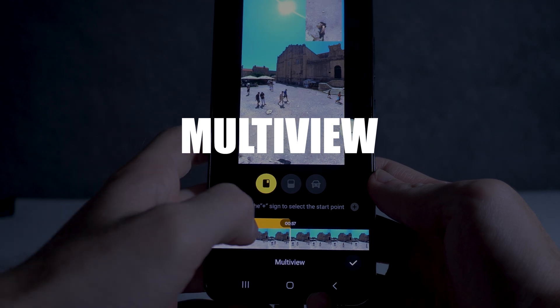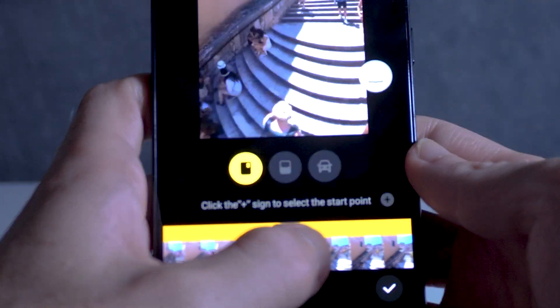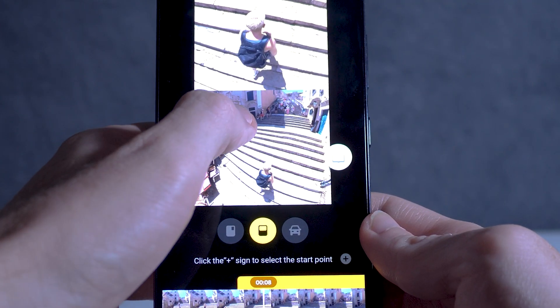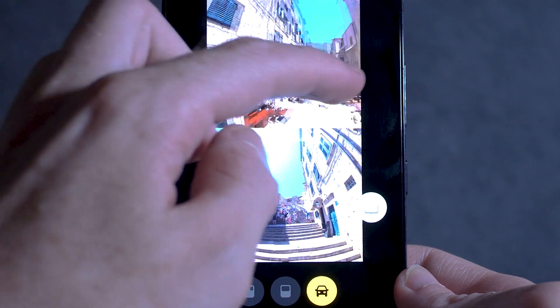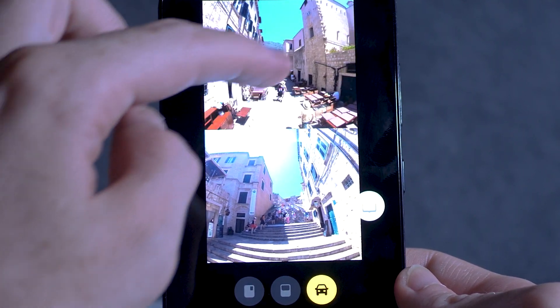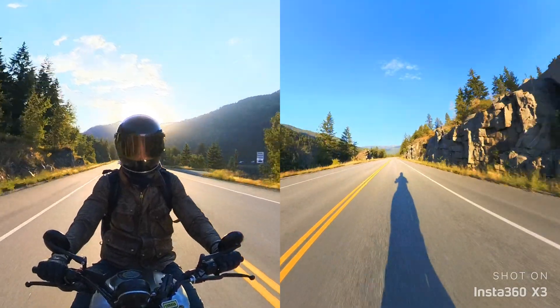Next up is multi-view. Using this feature, you can combine two views into one video — either split the screen or overlay one image onto the other. This is perfect for a dash cam view or some reaction videos. You can choose how long you want the second video to appear on your timeline and even precisely adjust the direction of each view individually.